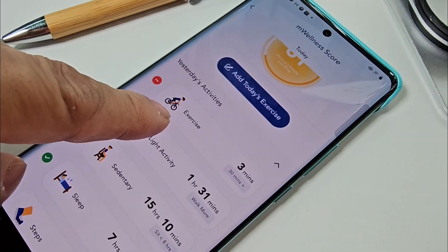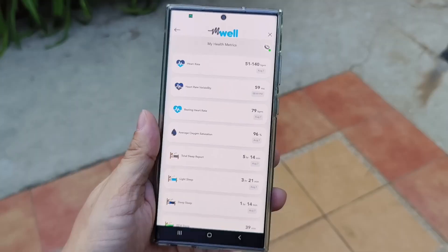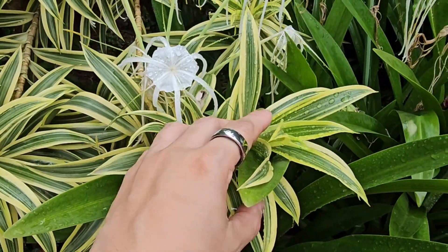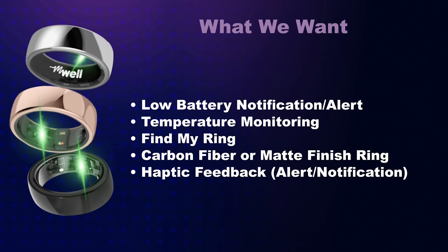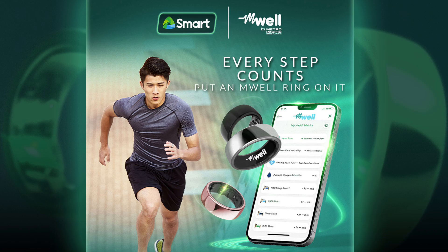I also find the M-Wellness Score and Mind Health Score very useful. With the health data already showing on the M-Well app, it helps identify potential reasons for poor sleep or how you need to be more active and exercise. I can say that the M-Well Ring is nudging me in the right direction to improve my overall health. The M-Well Ring is now available for purchase at 8,999 pesos, exclusively on the M-Well website and M-Well app. For Smart subscribers, you can also get the M-Well Ring for only 820 pesos per month on top of any smartphone paid plan.